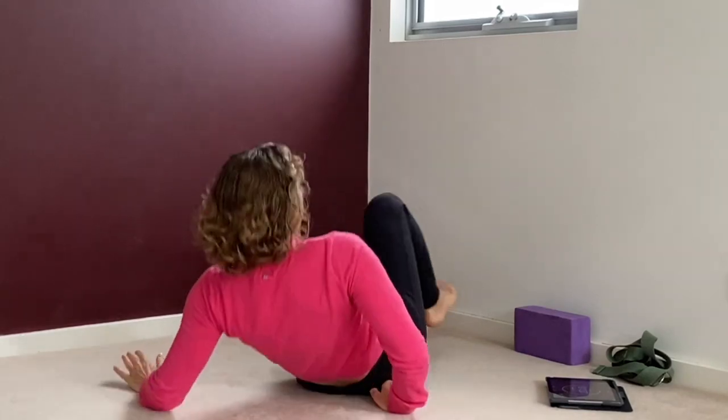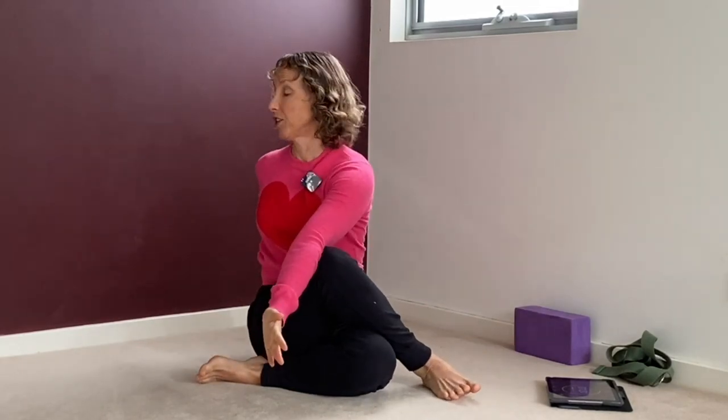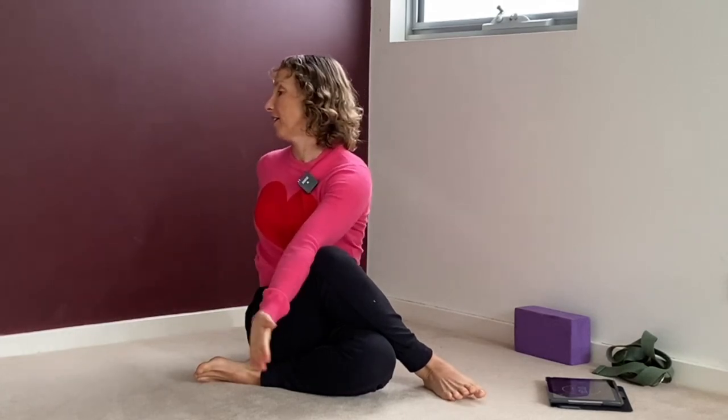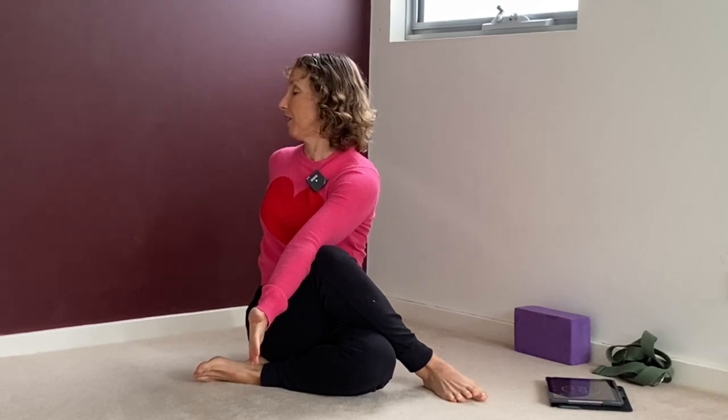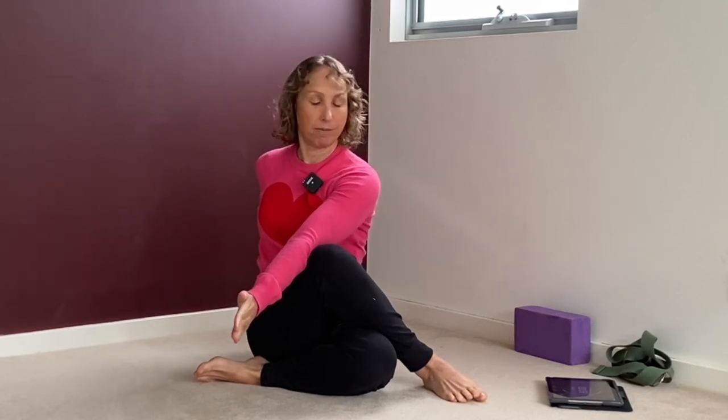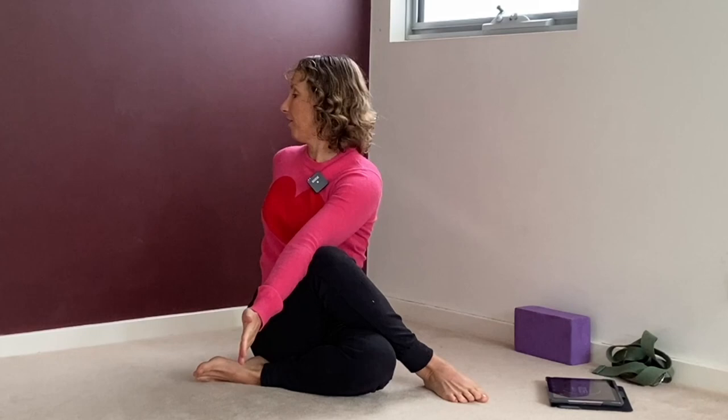So this is getting into the right hip, the spine, and the shoulders as well. It's opening up the back of the left shoulder, back of the left side of the spine, the left side of the neck, and opening out the right outer hip. Just hold and try to relax. Halfway there — see if your body will go a bit further into the twist, but no force.